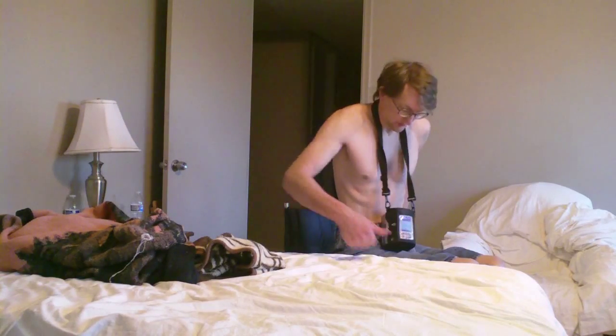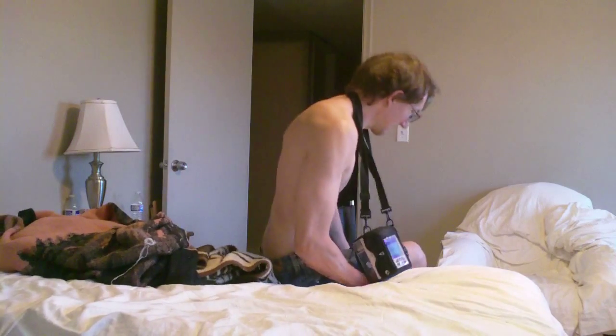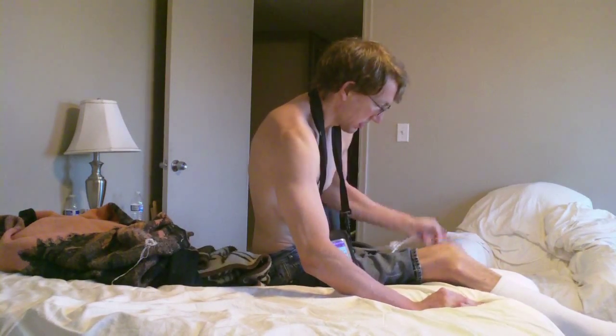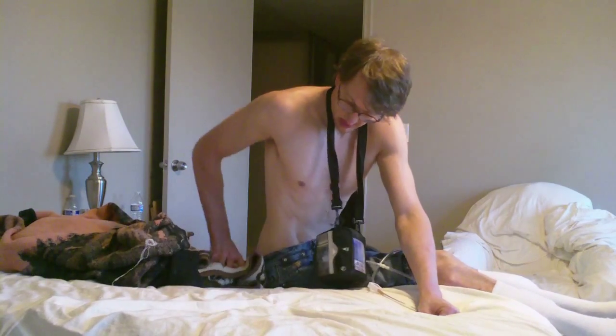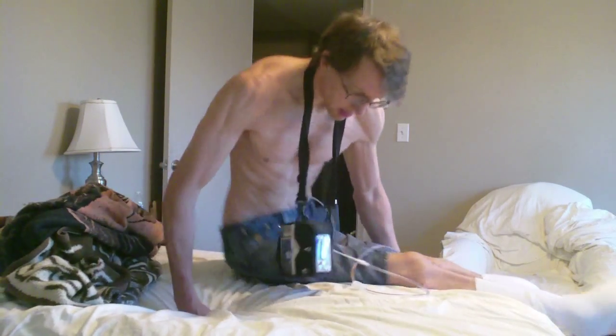I figured I would do the transfer from the wheelchair to the bed before clipping my toenails. There was one toenail that was pretty bad. The big toenails are actually the ones that grow the most.